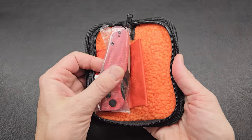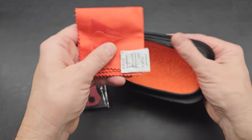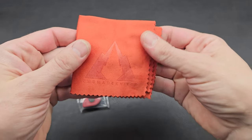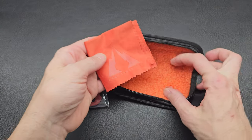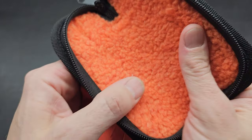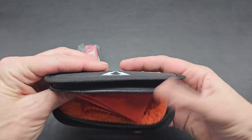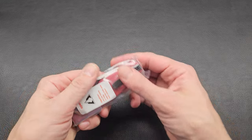Wow, we are blasted with some color. This is like a very fiery orange along with that liner. It's like a sheath. I like that, that's cool. It's always nice to get a pouch — look at this.